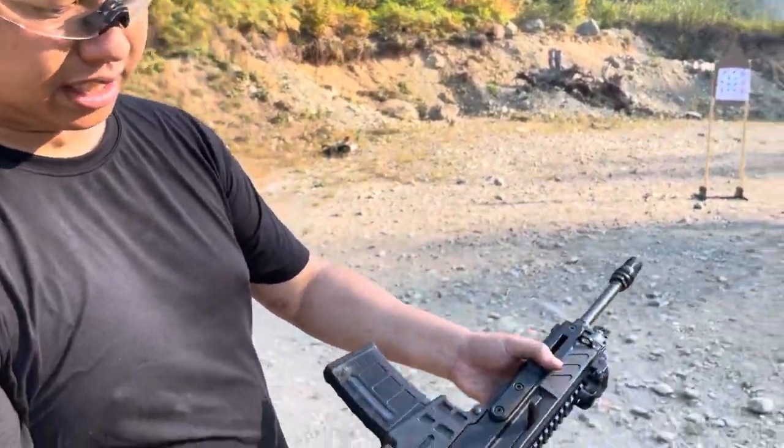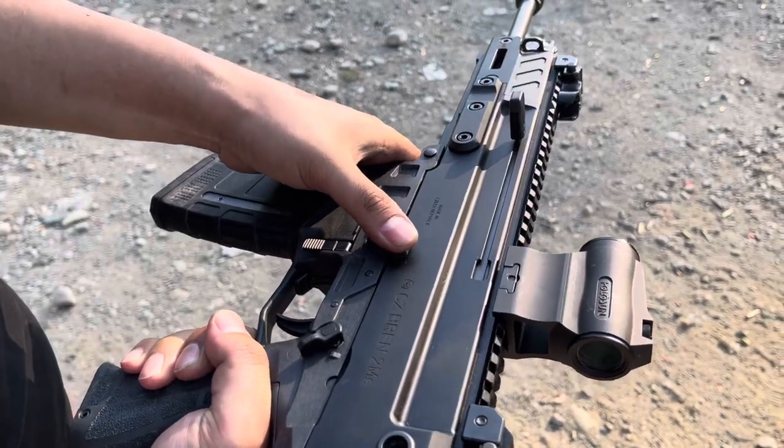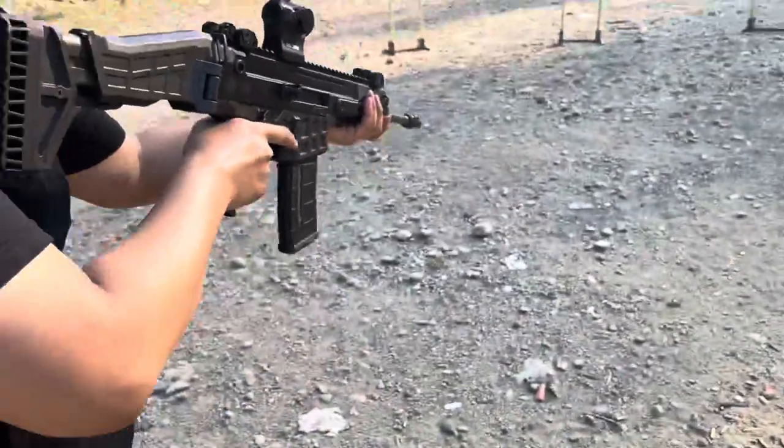The second way is to use the AR manual of arms. So that's the bolt catch right there on the side, just like a regular AR.